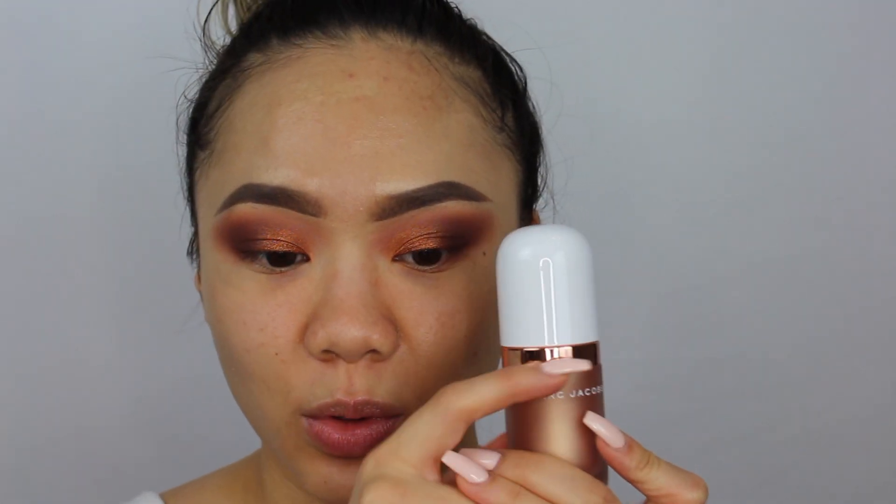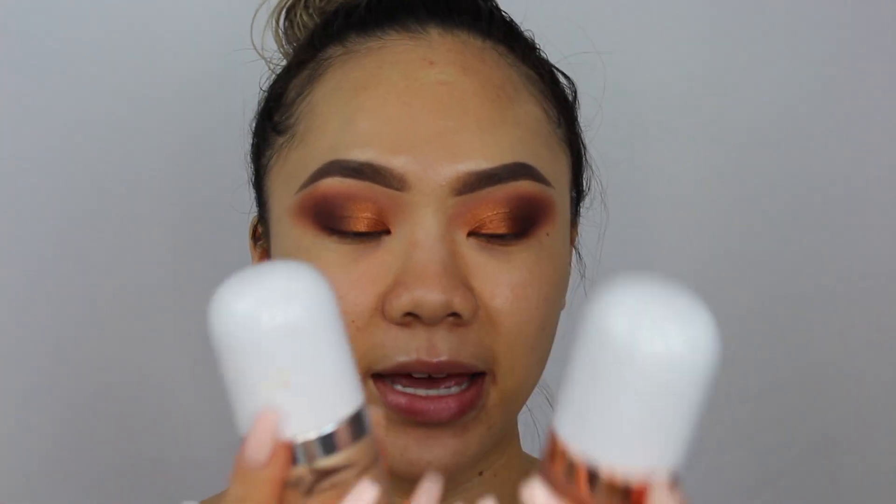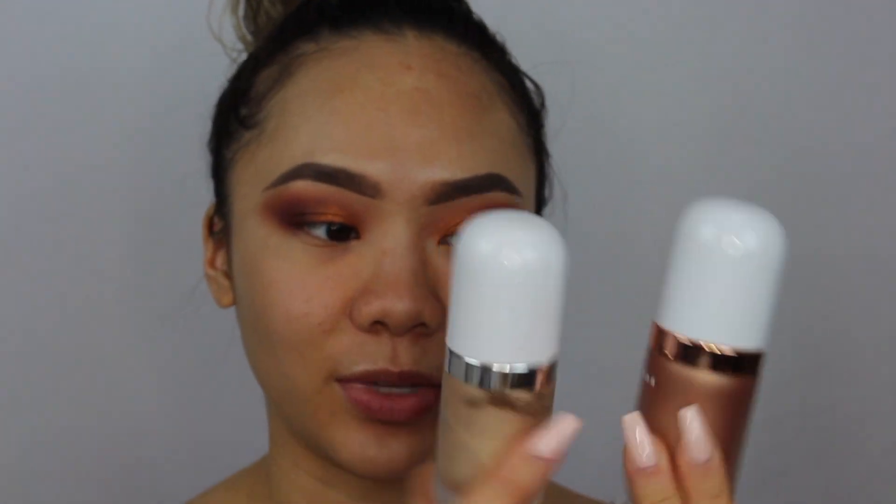I'm super impressed with this Fantasine eyeshadow palette. Now moving to face makeup — I want to use the Marc Jacobs Dew Drops in Fantasy. I also have the original Dew Drops, which I think is just called 'Dew You.' The rose gold Fantasy version has rose gold trimming. They're both really similar, just different tones. I love the original and I'm so glad they made it permanent.